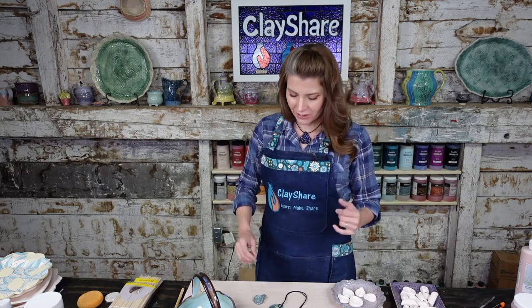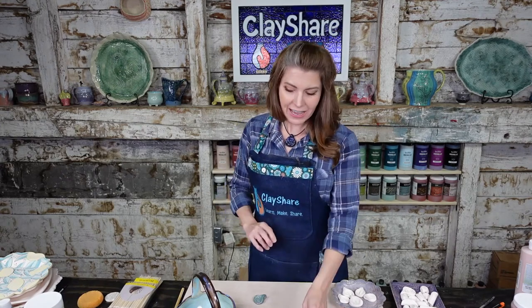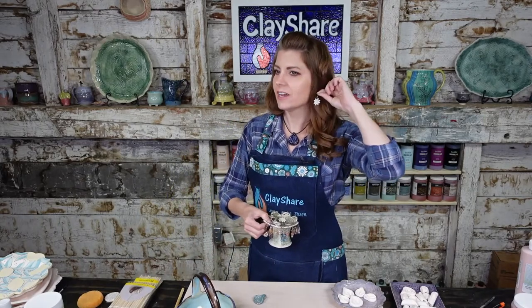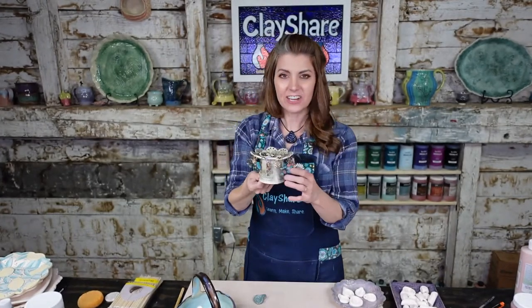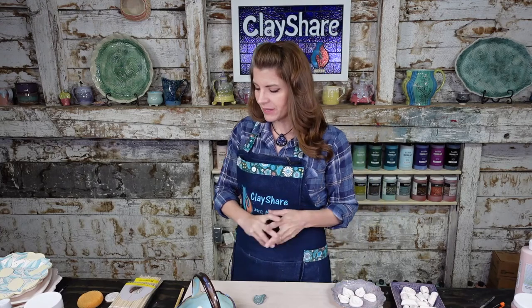If you want more jewelry classes, I have an aromatherapy pendant class, a textured pendant class, a clay earrings class, an earring holder class, and a bead tree class. We also have a new jewelry category on Clay Share dot com — scroll down and all the jewelry classes will appear there.